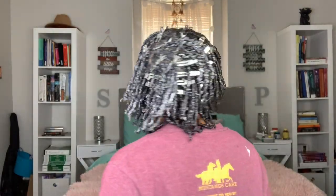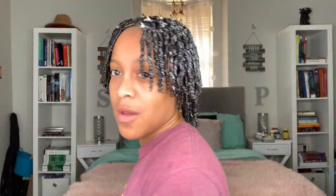As you can see, I have the clips in and I'm just going to wait for my hair to dry completely. I'll be back to show you the results.